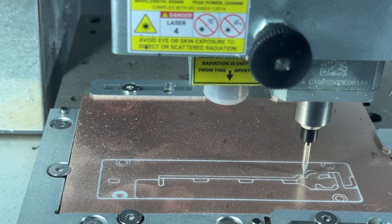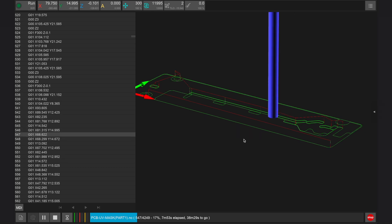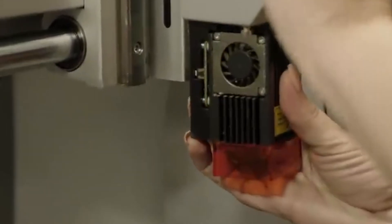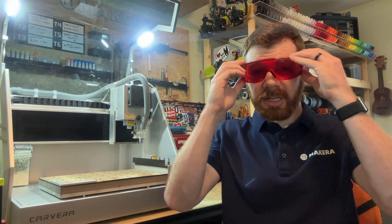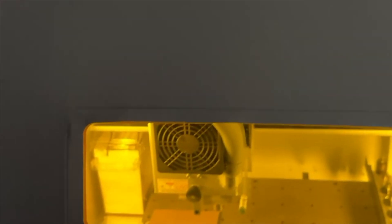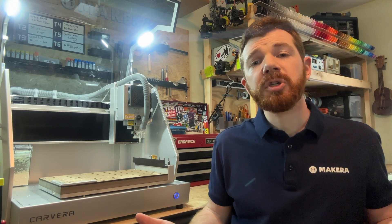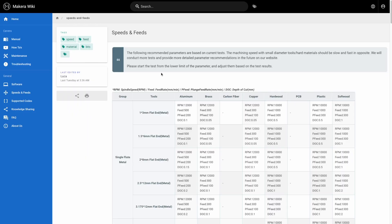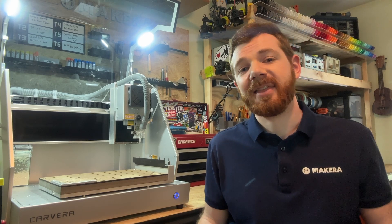We also recommend that you do not ever leave a machine unattended and that you monitor the progress throughout the machining process. When working with laser engravers like the laser module built into the Carvera or the one available for the Carvera Air, we must ensure that fumes are vented properly and that we protect our eyesight using the correct laser protective glasses or a laser protective cover on our enclosure and canopy. Visit our YouTube channel or wiki site for more information, guides, and tutorials on how to operate your CNC machine safely, and please don't forget to subscribe. Thank you for watching.